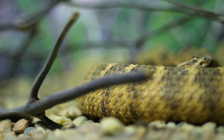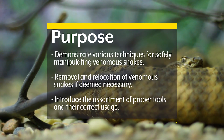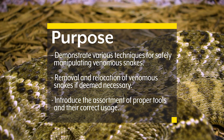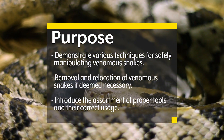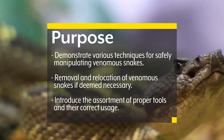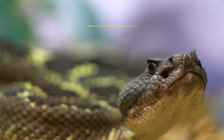The purpose of this video is to introduce and demonstrate various techniques for safely manipulating venomous snakes, and how to remove and relocate them if deemed necessary, as well as to demonstrate the assortment of proper tools and show their correct usage.